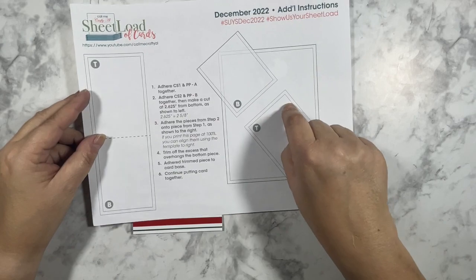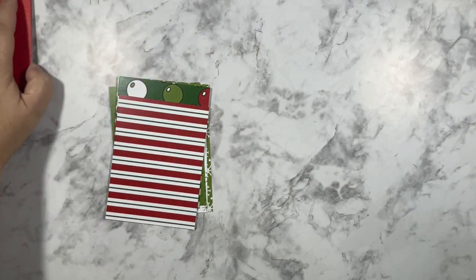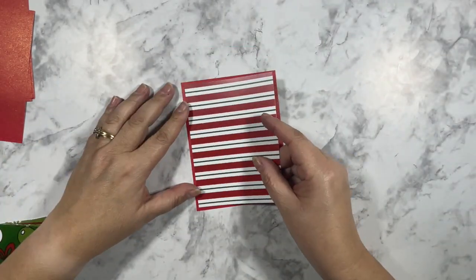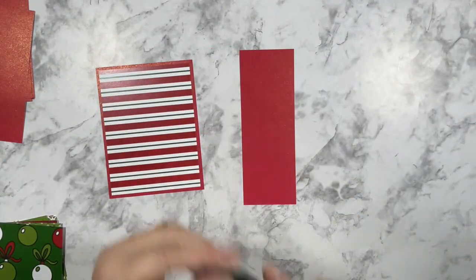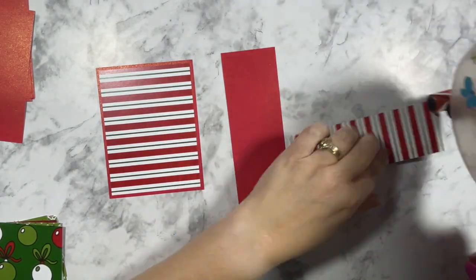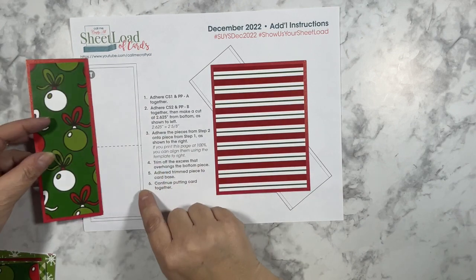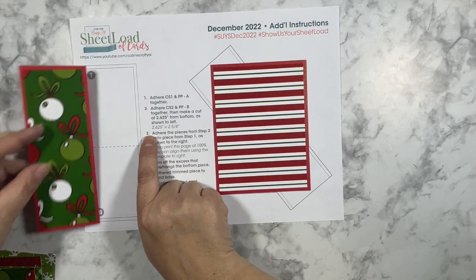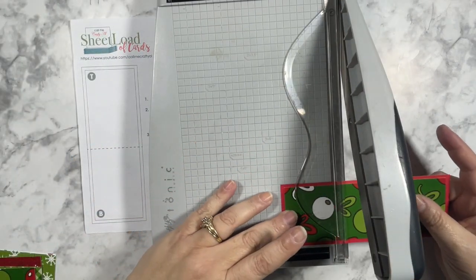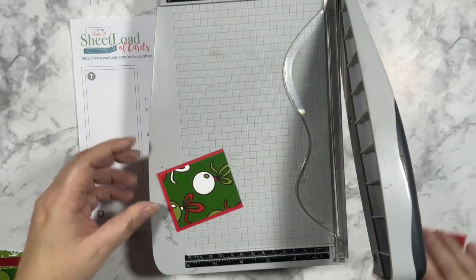For this month's sketch, Alicia did provide a template for putting your card together. First I'll be attaching the larger piece of patterned paper to the red mat that I had pre-cut, and then I'll attach the 2 by 6 inch piece of patterned paper to the mat I pre-cut for that size. The way this sketch works is you attach your 2 by 6 inch piece of patterned paper to the mat first, and then you cut it at 2 and 5/8 inches. So I'm cutting this at 2 and 5/8 inches, and now I have my two pieces.